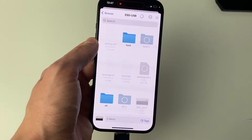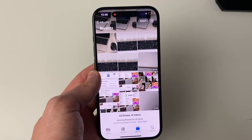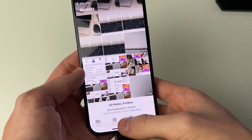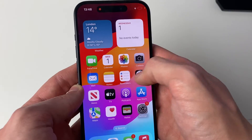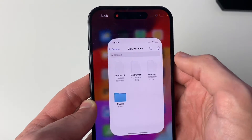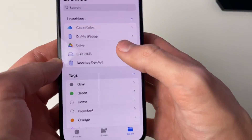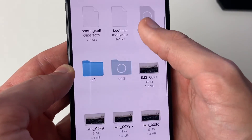The transfer will now begin. The time it takes depends on the size of the files, so just wait. Once the transfer finishes, the Files app will automatically close. To verify, open your Files app, go back to the Browse page, tap your USB, and you'll see the transferred photos right there.